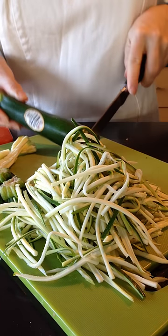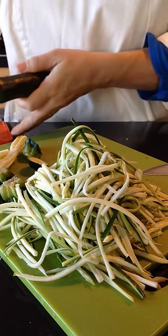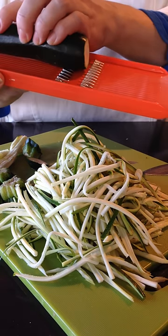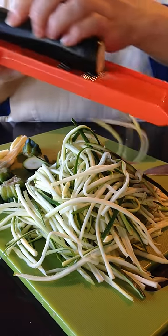All you do simply is top and tail it, so just take off the ends, a little bit on each side. It doesn't have to be much. You grab your zucchini noodle maker, your vegetable julienne slicer, and you can make very simple zucchini noodles, as you see here, just by sliding it across with even pressure.